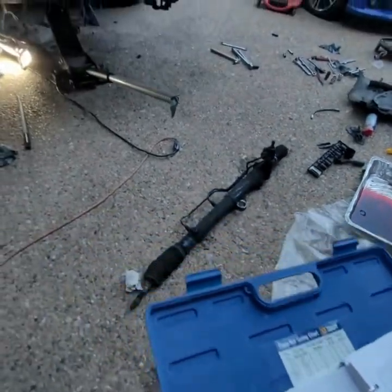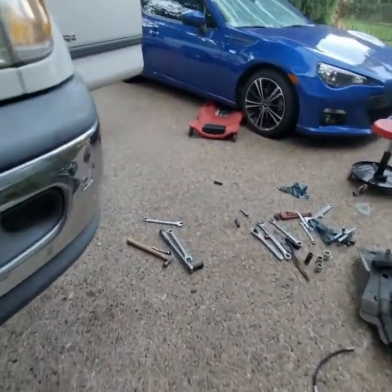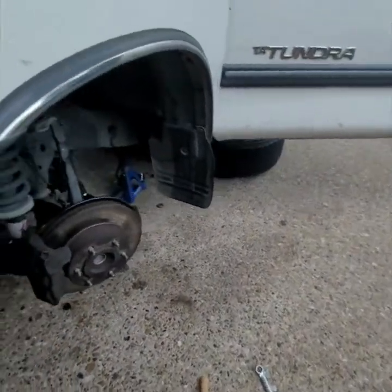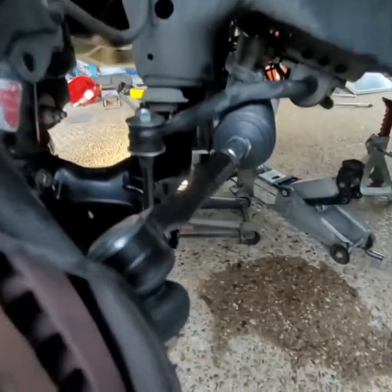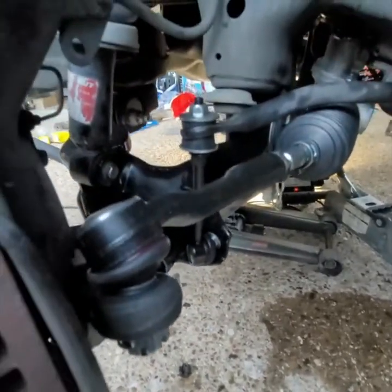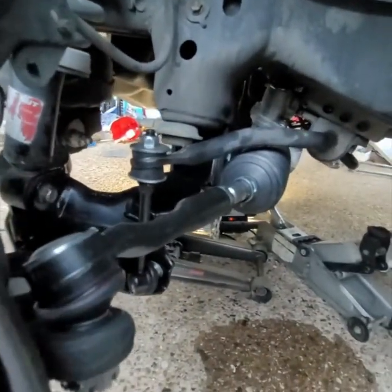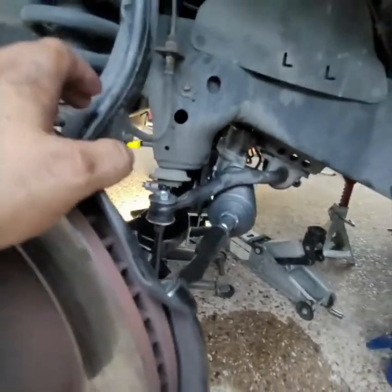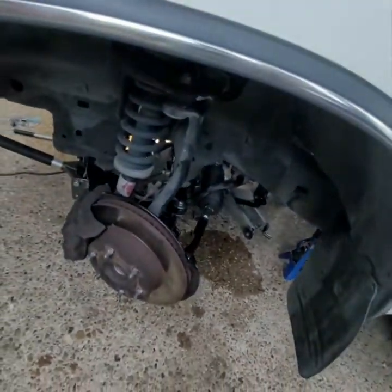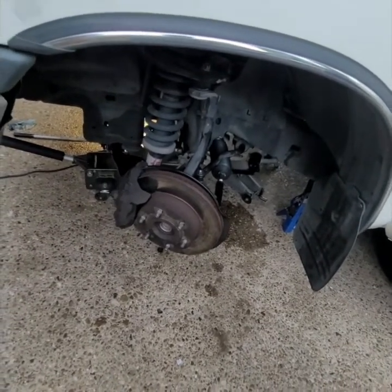That's it — I wish I could have made a better video but this was a rush job and we had to get it done. To recap: rack and pinion, lower control arm, links, ball joints — that's what's new. Hopefully this gave you a good idea to tackle this on your own. Good luck, and remember to subscribe — every little bit helps. Have a great rest of your day.